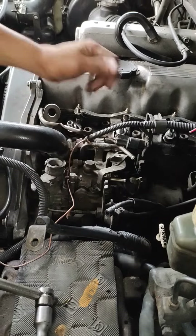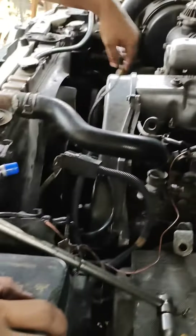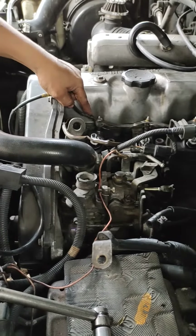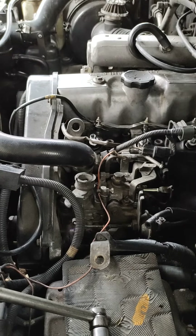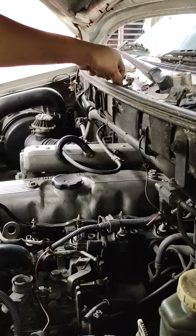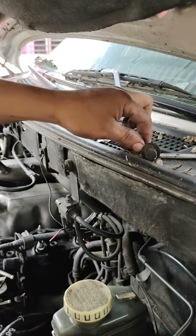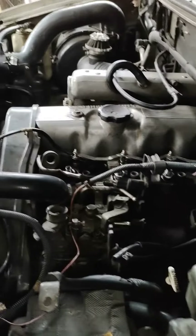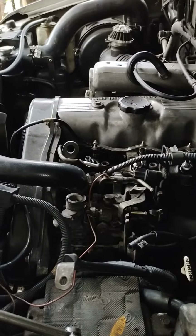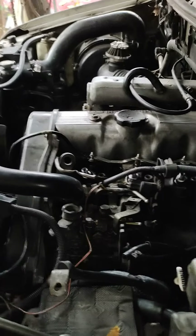Itong mga pipeline nito, connected to dito. Dahil binagyo tayo, tingnan natin kung saan na yung ibang parts — nakalat din ng bagyo. Magmulot na tayo ng ibang parts.